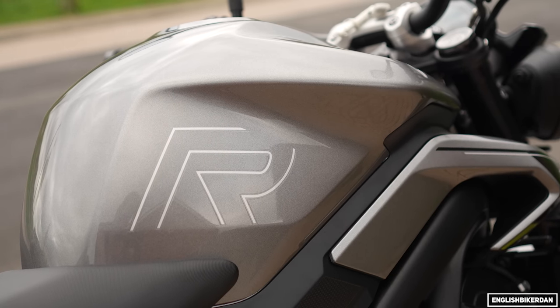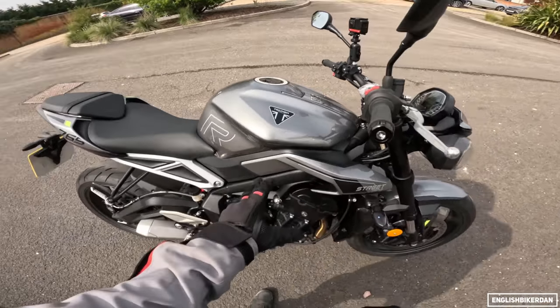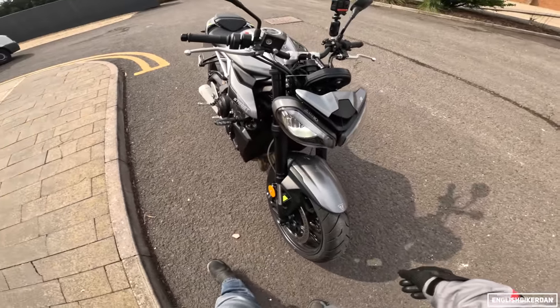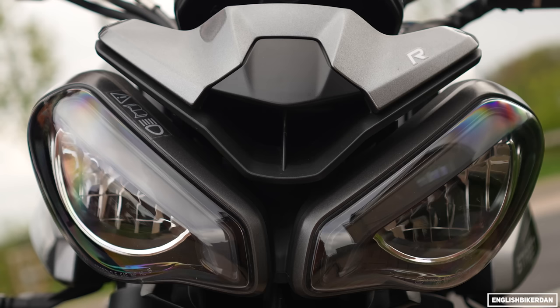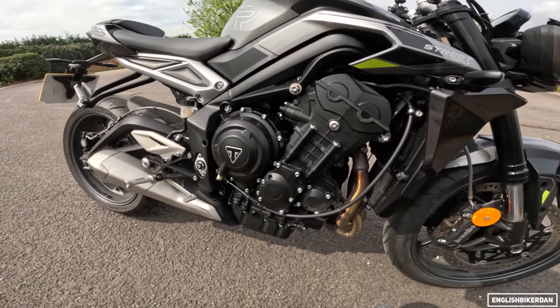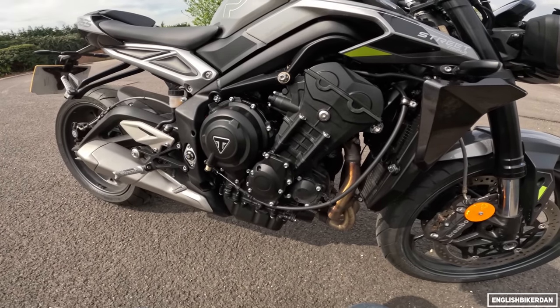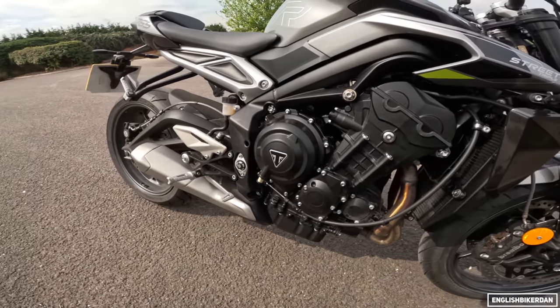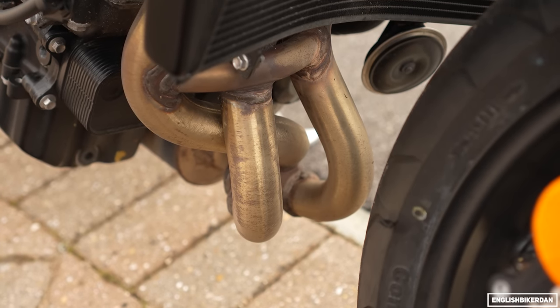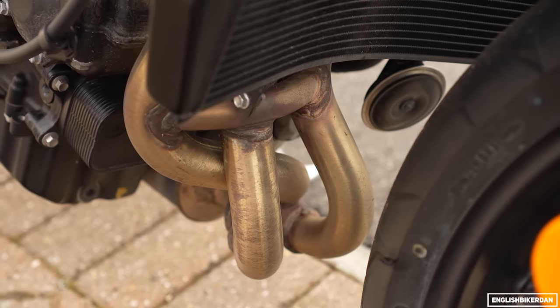The tank is 2.4 litres smaller but you've got these integrated side panels — it just looks so much sleeker, and it makes the bike a bit nicer to ride because your legs aren't so splayed out. LED lights all around, and self-cancelling indicators are standard as well. There's the beating heart of the machine — the Moto2-derived 765cc inline triple: 118 horsepower, 80 Newton meters of torque.